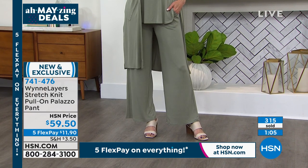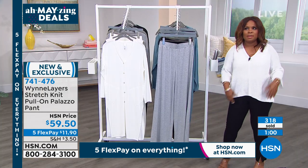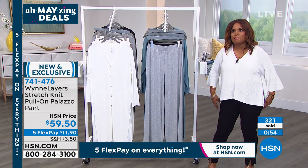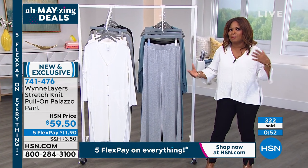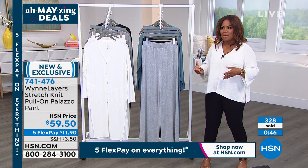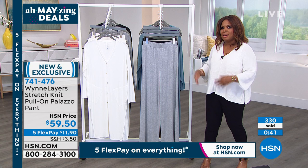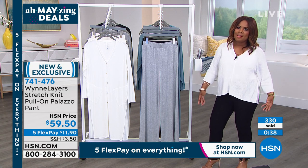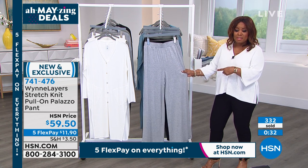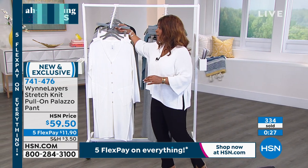I think we all know this — in COVID and now as we're slowly coming out of it, the whole athleisure look where women wear gym clothes all day — I think that's for a specific woman. But for a large group of women, we want something that is as comfortable and stretchy and easy to wear but we look more finished. That's what's so great about this. Over 300 of these have been ordered.